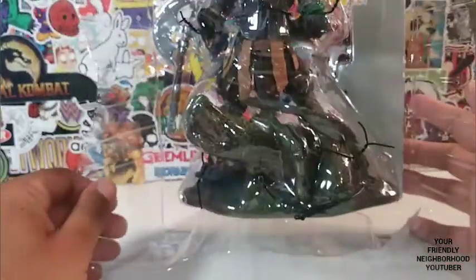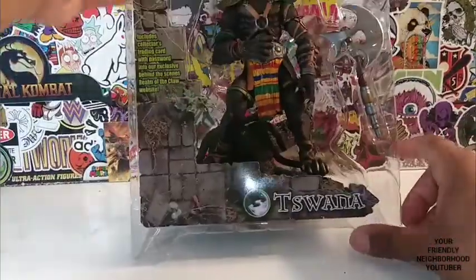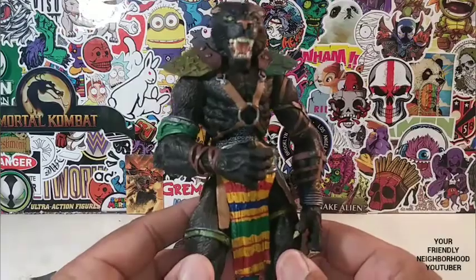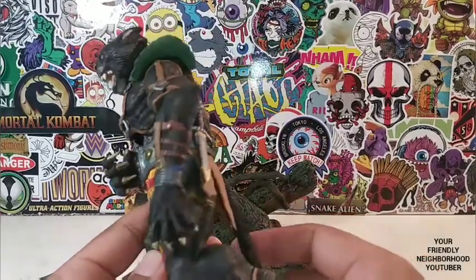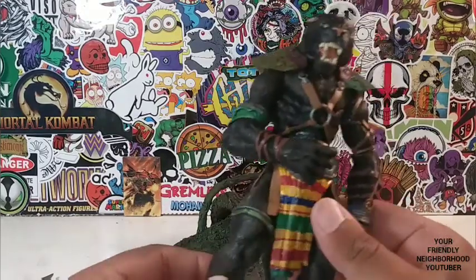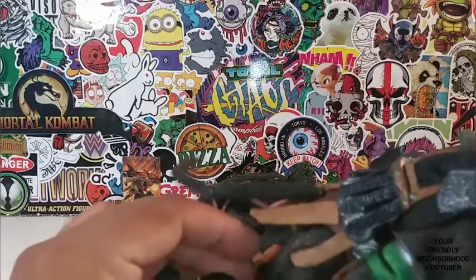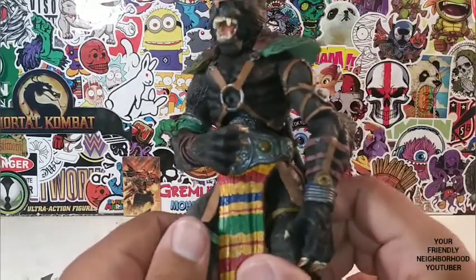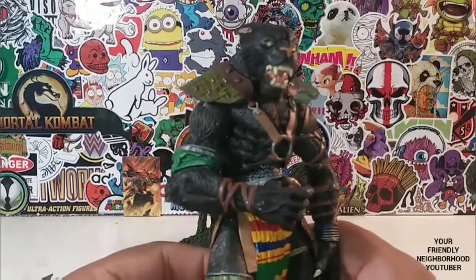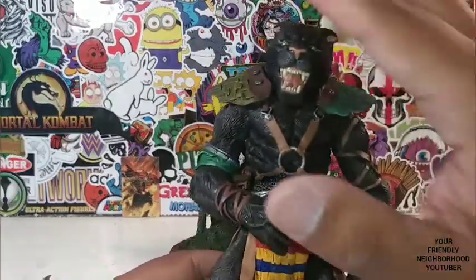Let's go ahead and fast forward to him out of the package, because it's going to take me a minute to get this guy out. So here we have Toswana out of the package — he is just absolutely beautiful, dude. It took me a long time; he was packaged in there pretty damn well. He's been in that plastic cage for 20 years. I'm sorry, little buddy.